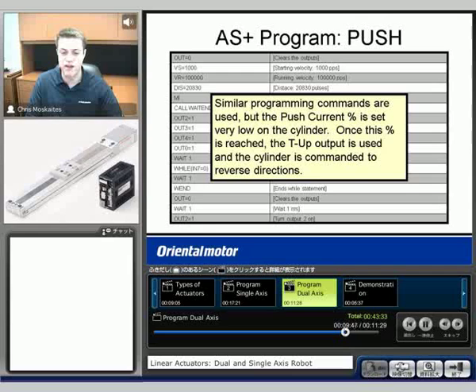The second program here I call the push. This is the one where I'm going to show that push function. You can see similar command sets behind here — outputs, VS, VR. But what I have is the push current set to a very low 10%. Because it's set for a very low percentage, I'm going to put my hands in front of the actuator.